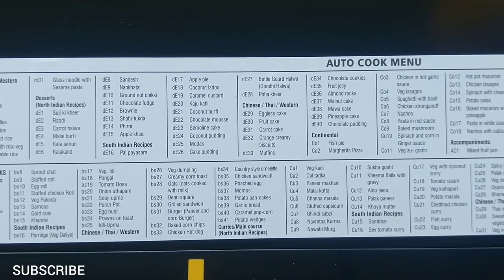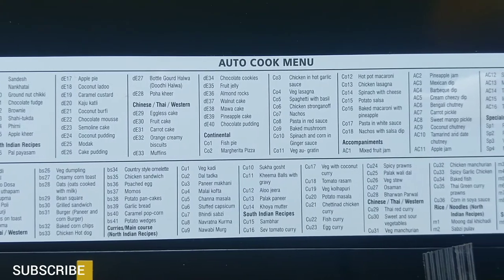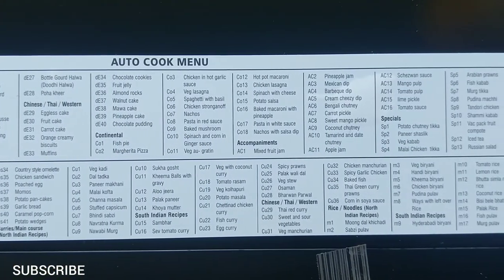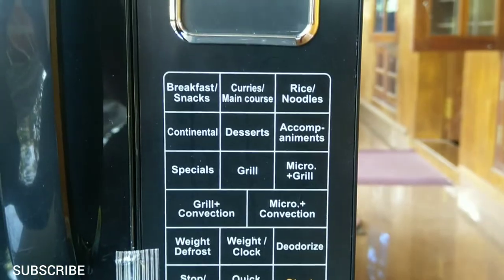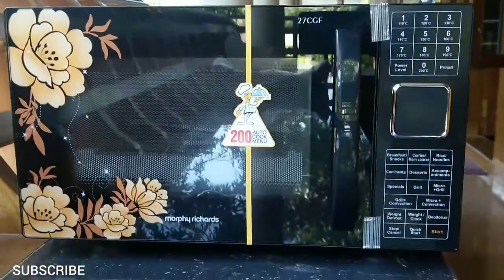This is a 27-liter convection microwave oven with 200 autocook menus. You can select one of these dishes and enter its code for cooking a particular quantity. Each dish in the menu, depending on its weight, has a pre-programmed time. These 200 dishes are categorized into seven groups. You can find the ingredients and cooking method for all 200 dishes in the instruction manual.